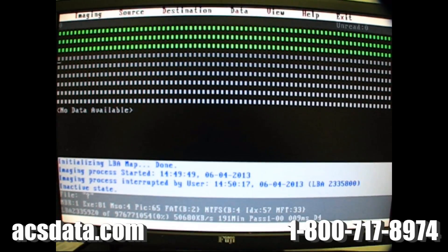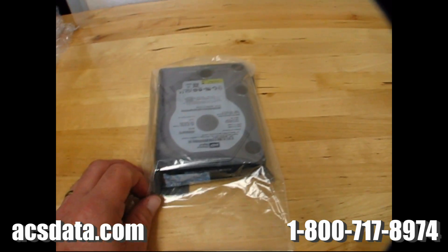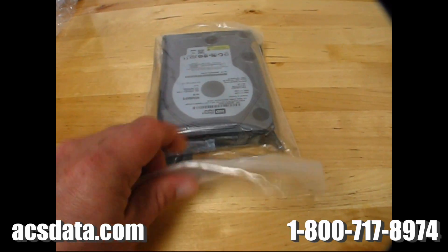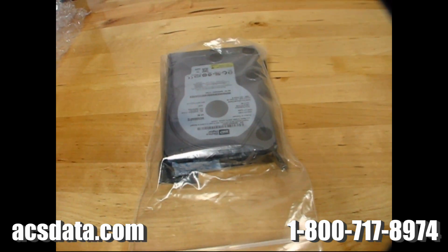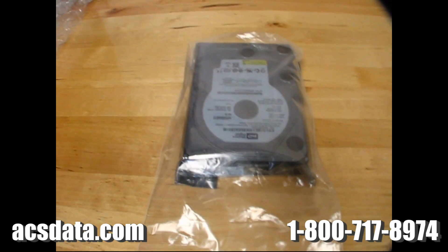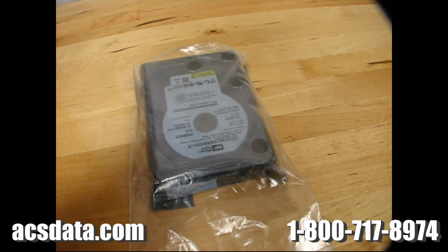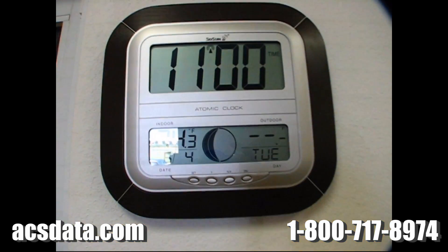We'll go ahead and get this wrapped up and packaged up and ready to go. I went ahead and got the drive wrapped up — it's inside the anti-static bag, and inside the anti-static bag I also have the desiccant. Then I have that package in a ziplock bag. I went ahead and squeezed out all the air off camera, because I know the crinkling of this bag about drove me nuts listening to it on the last video. It is 11am right now, Tuesday June 4th.